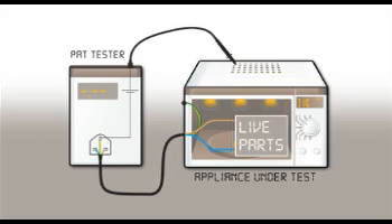As we can see, the appliance is plugged into the PAT and the test probe is connected to exposed metal parts. Current is then passed from the PAT tester through the protective earth conductor of the mains cord to the enclosure. It then flows back to the PAT tester via the protective earth conductor. The PAT will then display the resistance of the protective earth path.